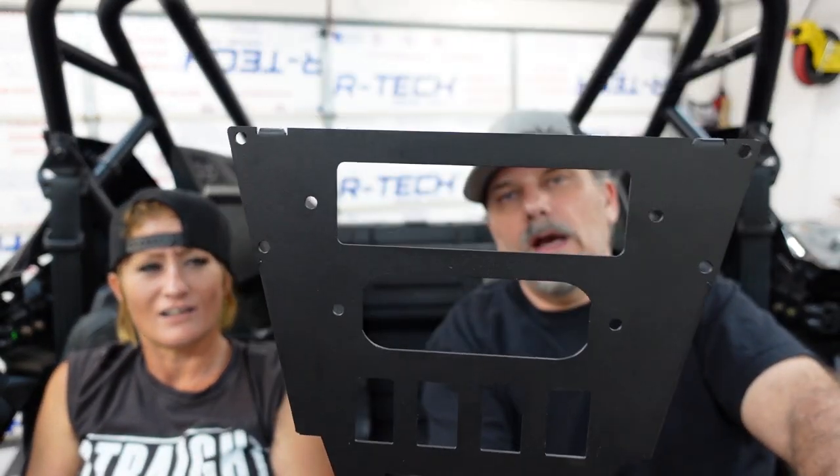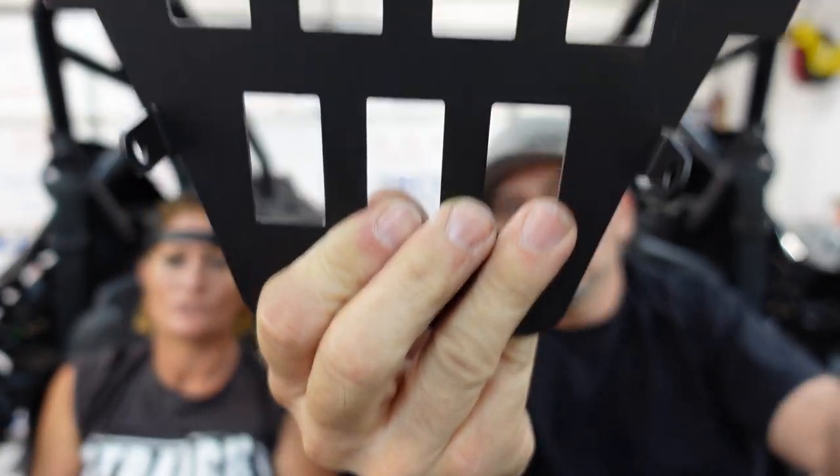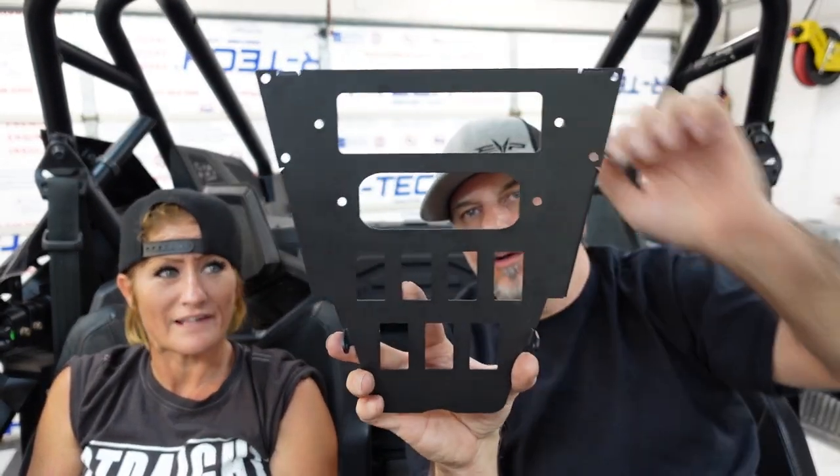Alright, so that's everything — all the million things. Now if you have a Can-Am or another car you're putting this in, that covers it. But if you have a new Razor, there's another part you need. We're going to use this mount — let me show you where it goes. We were looking at all the parts and this is the last piece of the puzzle.